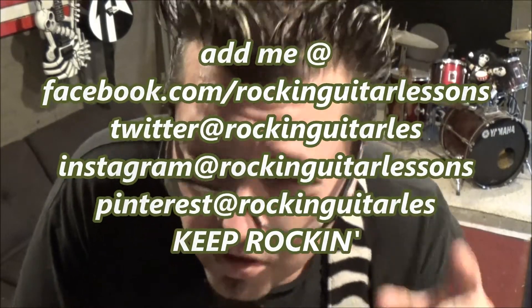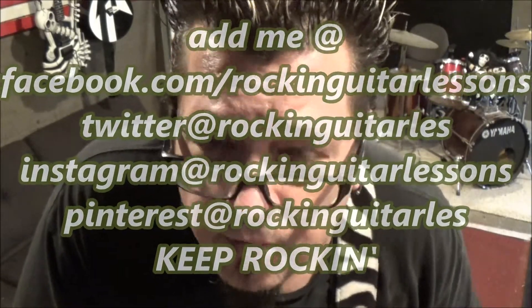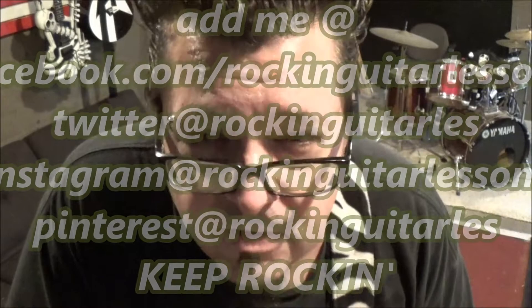Until next time, I'm Mike Gross. Be sure to subscribe to the channel. If you're a subscriber, send me a request to get some free songs coming your way. If you don't make the request, you won't get it. If you do, you've got a possibility. Until next time, keep rocking.